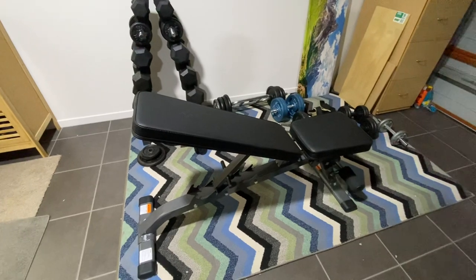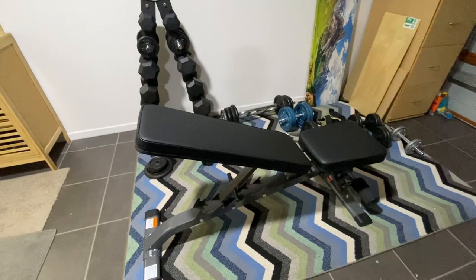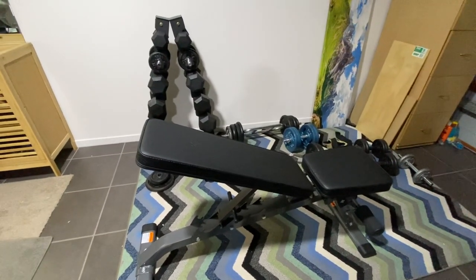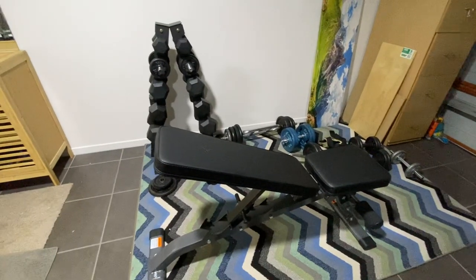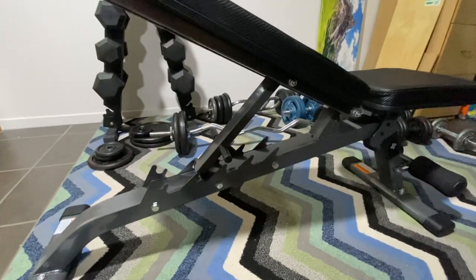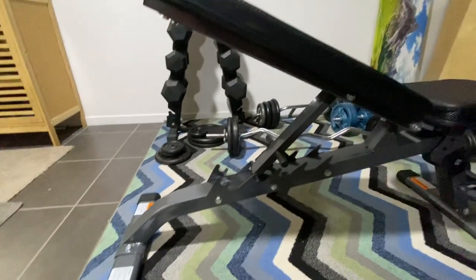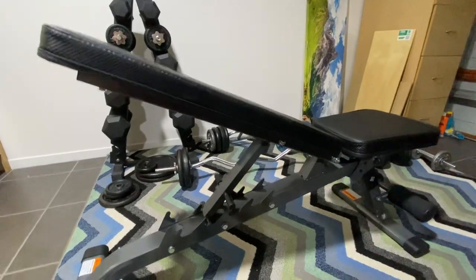The only problem I found is that it doesn't go up to 90 degrees. If I want to make the backrest at 90 degrees, it goes a few notches up and down, but it hasn't got a notch to make it 90 degrees — right angles to the seat. But I've found a trick to make it work, so I'll show you.